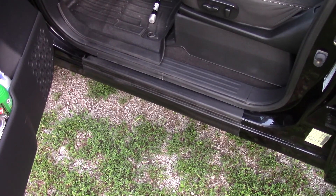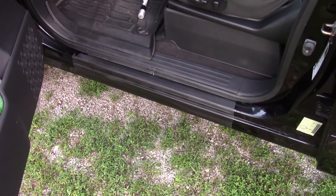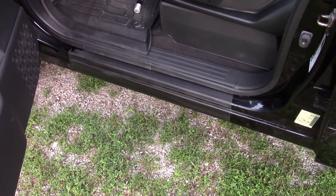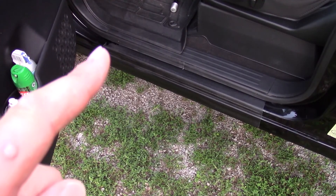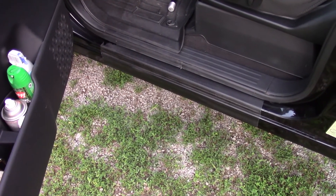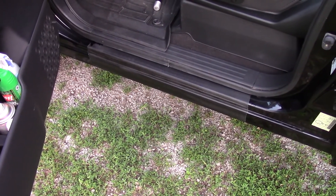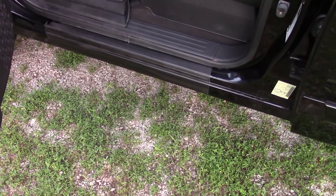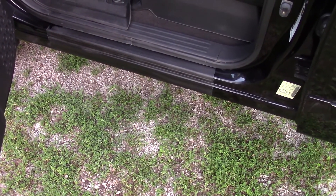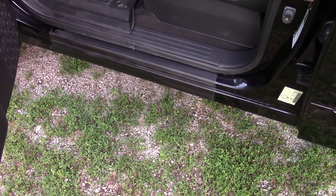Just a little update on the door sill — I was able to get the overspray off with some rubbing alcohol and a microfiber towel, which is awesome. I also had a little spot there that I touched up with just some paint, so hopefully when that dries you won't notice it. This stuff has hardened up since I put it on — it's cured for a couple days now and it is now hard.